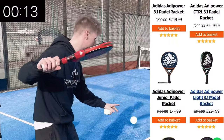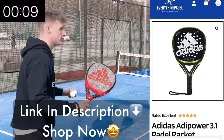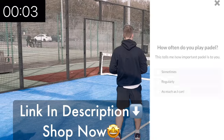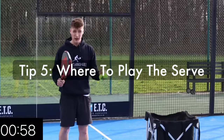Just pausing the video here — another thing that could be letting your serve down is your paddle racket. Maybe it is time for an upgrade. Everything Paddle can help you with this — you can browse the website and find the best racket for your game, take the paddle quiz, contact me personally, or watch all of the racket review videos.